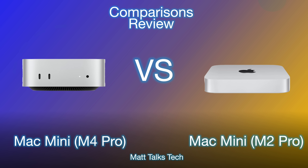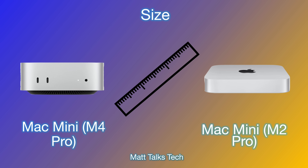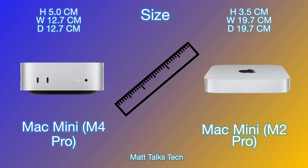We have the M4 Mac Mini on the left and the older one on the right. Starting with the dimensions — the new Mac Mini with the M4 is a brand new design and looks like a slimmed-down version of the Mac Studio. The new Mac Mini M4 height is 5 centimeters, and its width and depth are 12.7 centimeters — that's 2 inches tall and 5 by 5 inches. The previous generation was thinner in height but had a bigger footprint by about 50%, with a width and depth of 19.7 centimeters each.